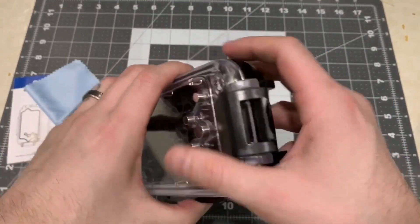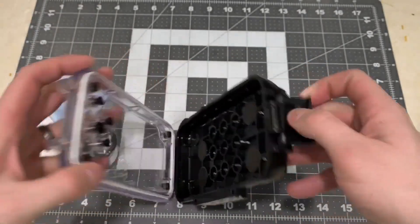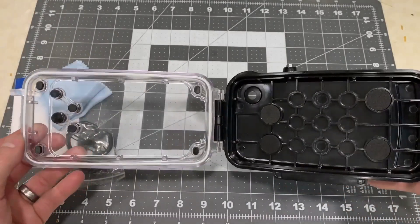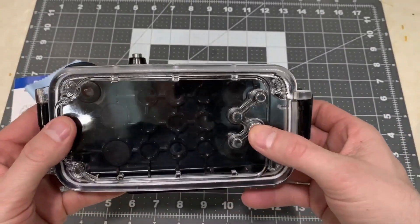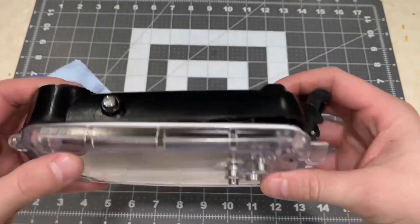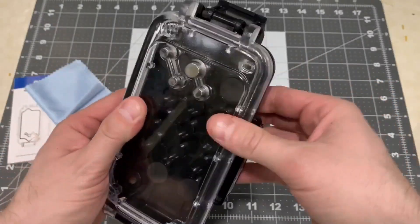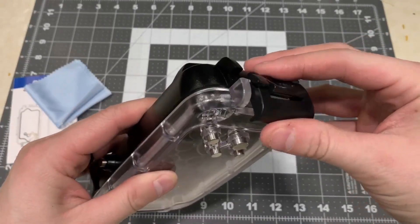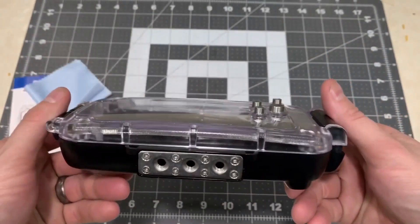When you open this up it has a very solid lock. You can feel that it takes a little more pressure to close the lock to get that seal to go in, so you don't have to worry about it not sealing tight enough. It says when you close this around your phone you need to press it closed to make sure that seal is nice and tight, and I can tell you that when I went into the pool I had no issues with it at all.